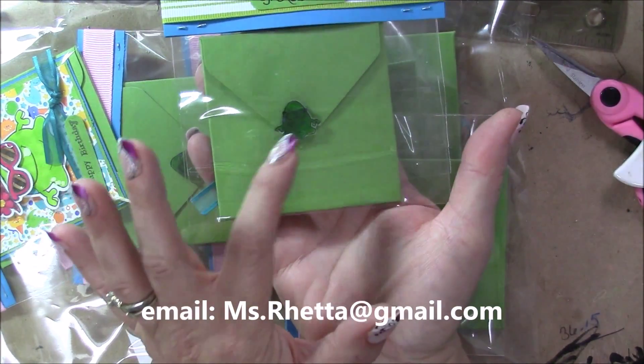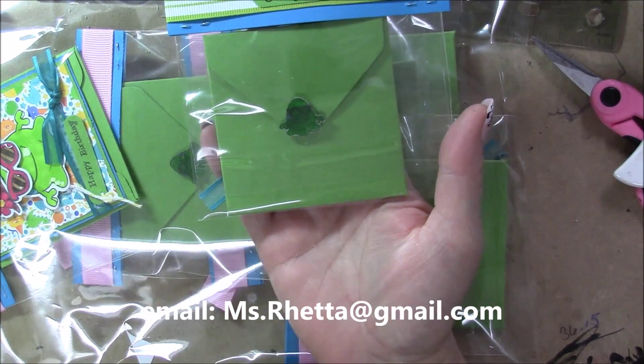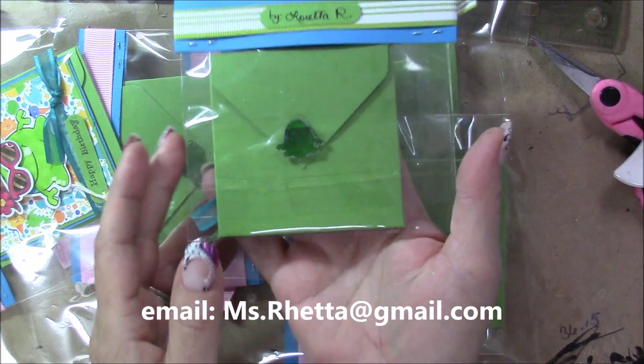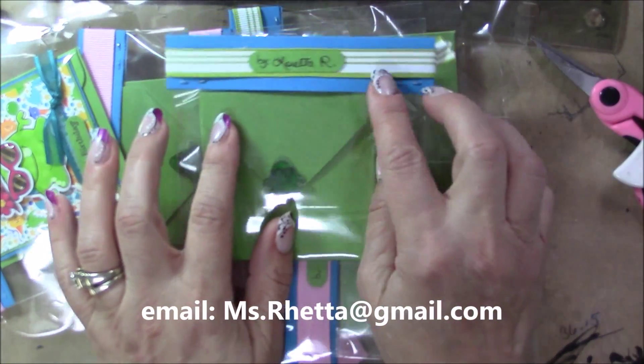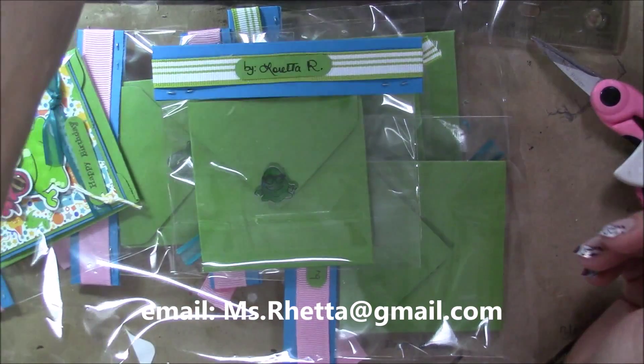Here is the back of the card. I did make an envelope with a matching seal. This is one of the Incognito guys with glasses.